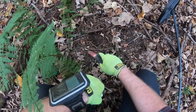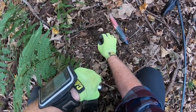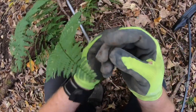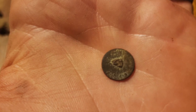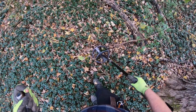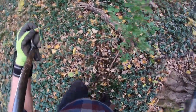I had just the tiniest little signal here — it sounded like another .22. But I think it's a little button — button missing shank, flatty. Nice little surface find. Rang up identical to a .22. This is a hard target to hit; there's all sorts of crap here.